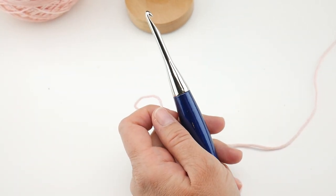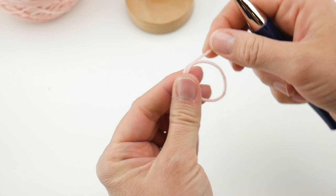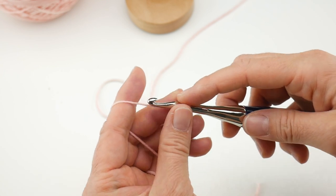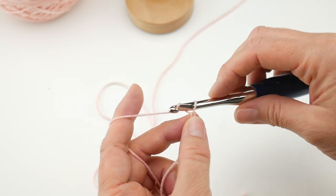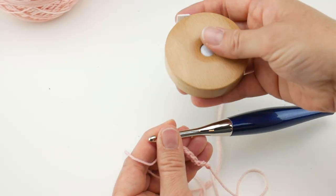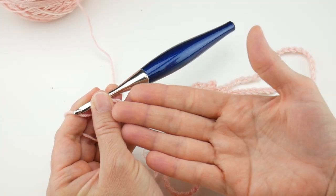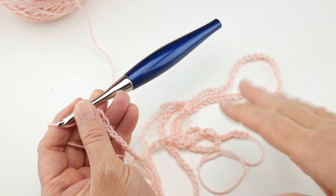I'm going to zoom way in so you can see. We're going to start by putting a slip knot on our hook — wrap the yarn around your fingers to make a loop, bring the yarn behind the loop, reach in with your hook, bring up the loop, and tighten. Now start making a chain: wrap the yarn around the hook, bring it through the loop, and just keep making chains. I ended up working about 150 chains to get to that 35-inch long chain. With your personal tension, hook size, and yarn you may need a different number of chains to get to the size you need.